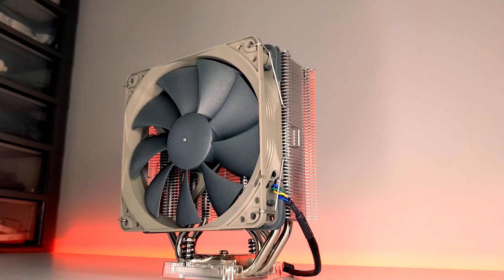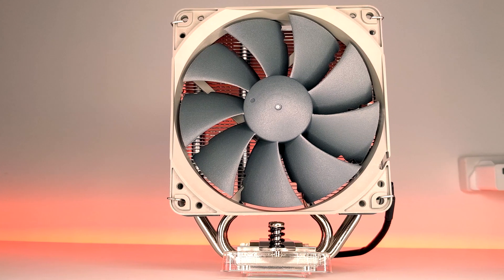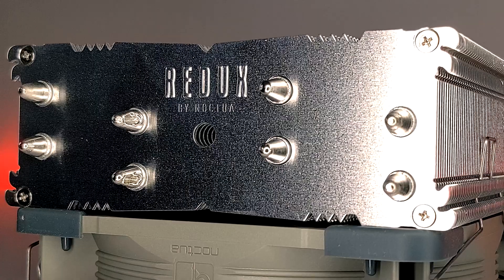I've been gaming with this system for a couple of weeks now and the temperatures with the Noctua NH-U12S Redux have been really good so far, so I'm interested to see how much power this CPU cooler can actually handle.